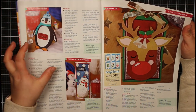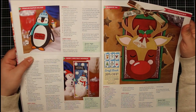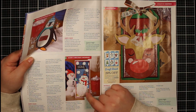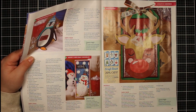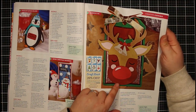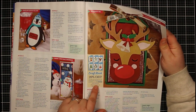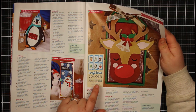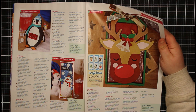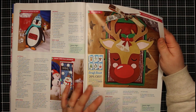Then we have the snowman — I created a slimline card and used some of that honeycomb paper to create a 3D element at the bottom. Then we have the reindeer: I created a shaker tag and I really love how that one turned out. If you have the magazine, there is a 20% off offer on the Craft Stash website, exclusive to them as it's their own product range.